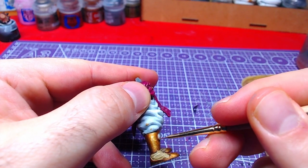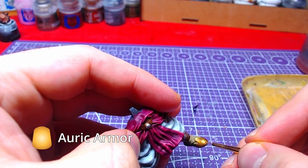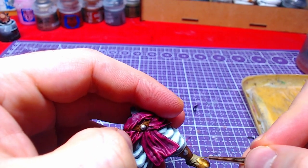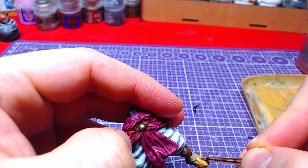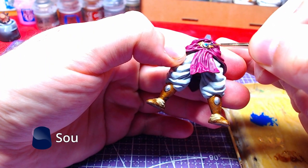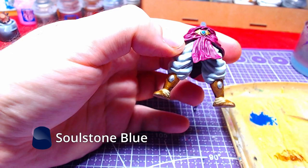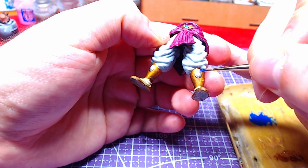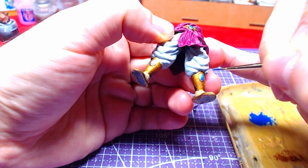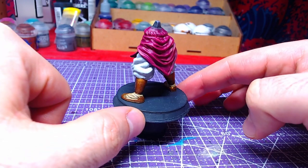A final highlight of Auric Armor will be done on the shoes and boots as close to the edges as possible. Finally, we will paint the gems using Soulstone Blue — thin the paint really well as it becomes very thick if you haven't used it in a while. The results are really stunning.